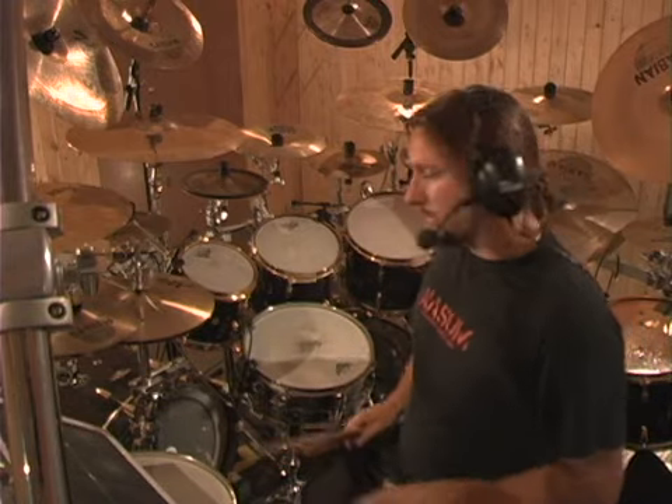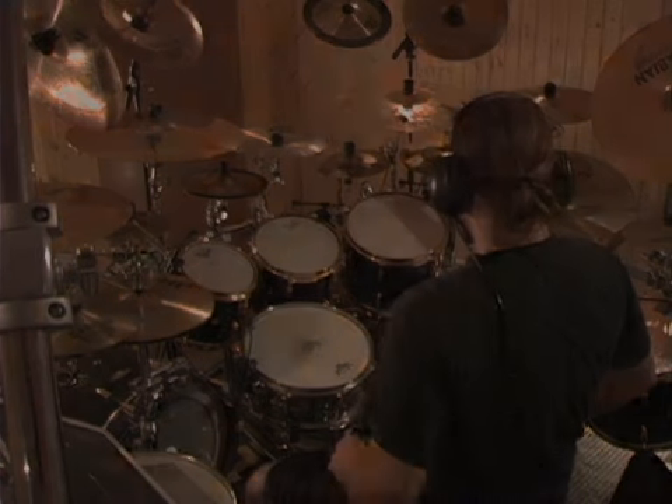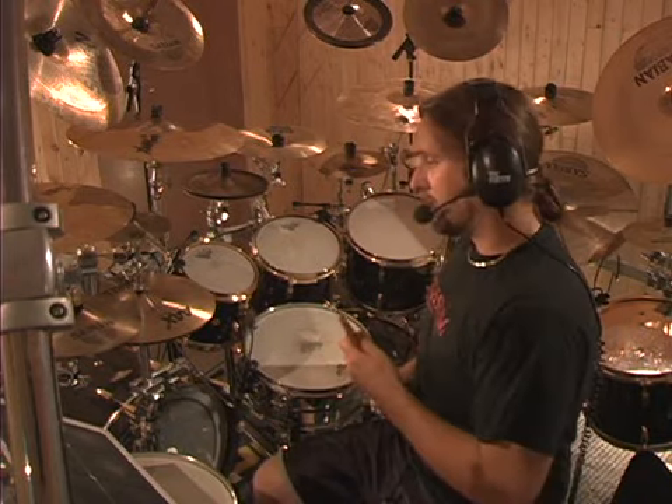I usually don't play heels down, so this is just to warm me up for the next exercise that's coming up. The beats per minute I'm using — 140, 160, 180, etc., played on the metronome — what I'm doing with my feet is doubling that time. So I'm actually playing eighth notes with the individual feet. When combined, it's actually sixteenth notes. So when you hear the metronome, you're doubling it up.